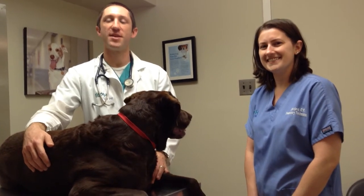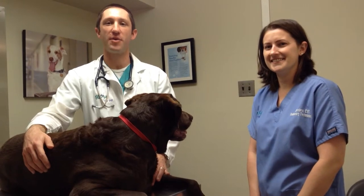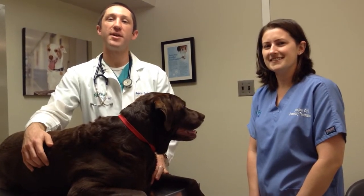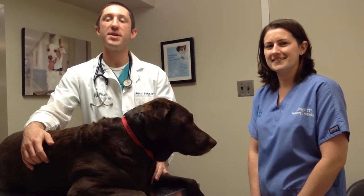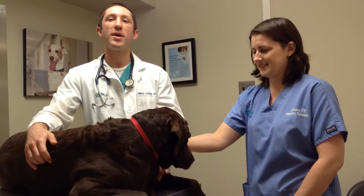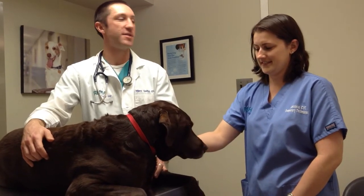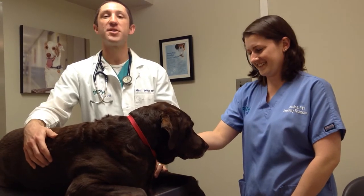My name is Mark Seitz and I'm one of the emergency clinicians here at Red Bank Veterinary Hospital at our Cherry Hill location. Today we're going to be discussing specifically the various types of e-collars and how to put them on your dog. Please feel free to check out our first video where we discuss why an e-collar is important and how to use it. I'm joined today by two very important helpers: one of our licensed technicians, Jess, as well as my own personal dog, Sedona.